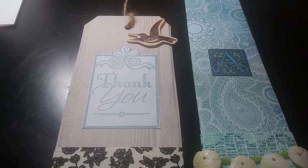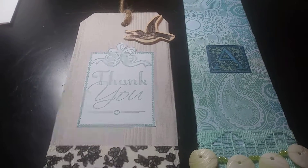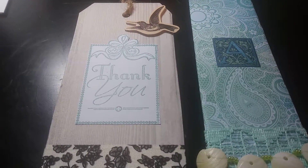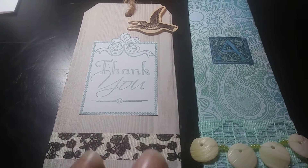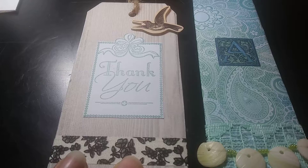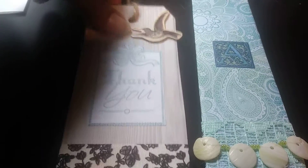I have some other projects that I'm working on, but I can't show them because one of them is for my mom and she watches my channel, so I don't want her to see what it is. But these are just two of the things I got done right now.